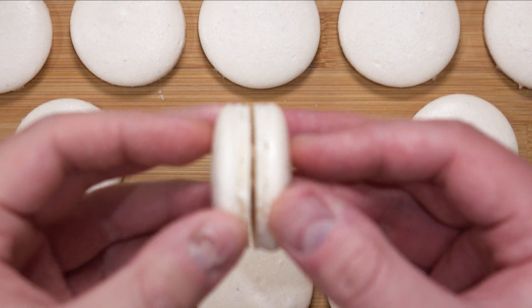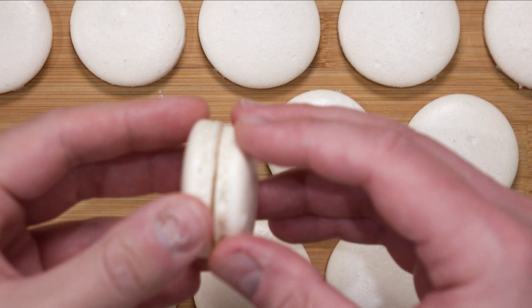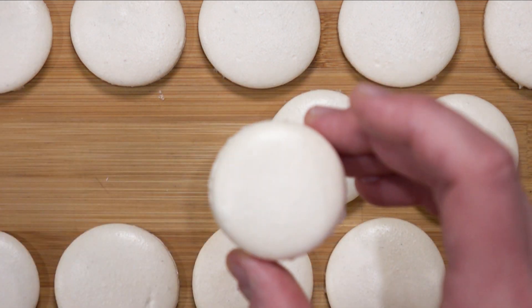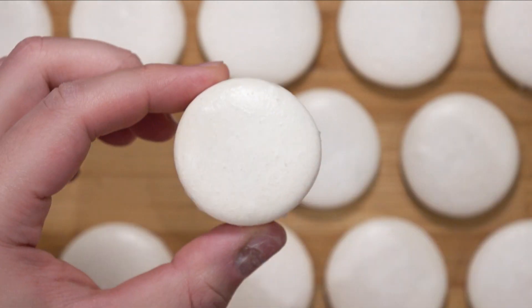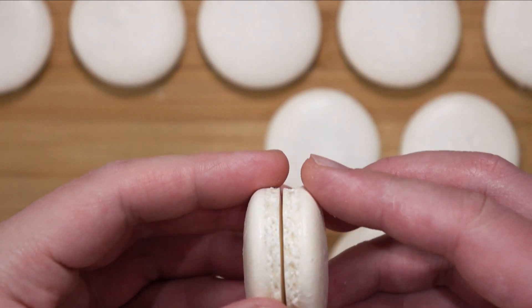There you go — a nice round top with a flat bottom that isn't hollow or caved in at the bottom. My only advice is to perhaps flavour the macarons with vanilla, otherwise they can be rather beany from the soy bean, but that doesn't bother me as I love soy beans. All you have to do now is do the macaron pairings and fill them.